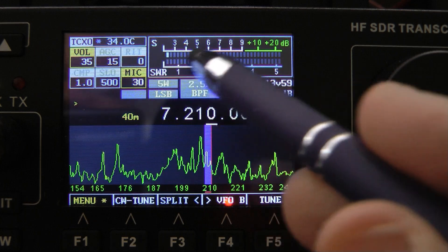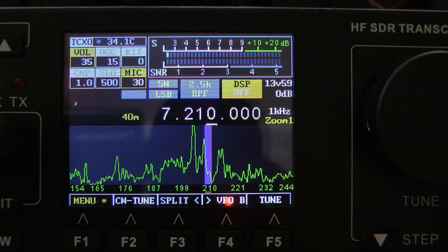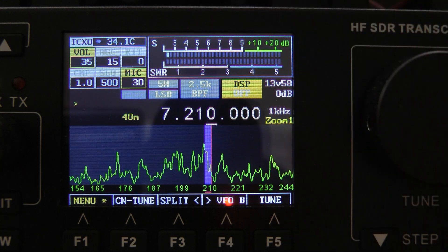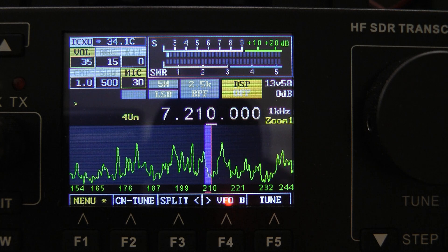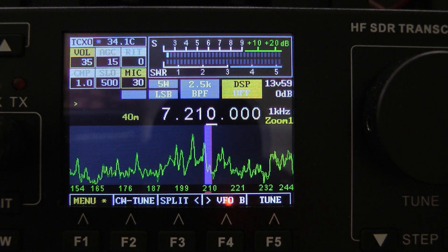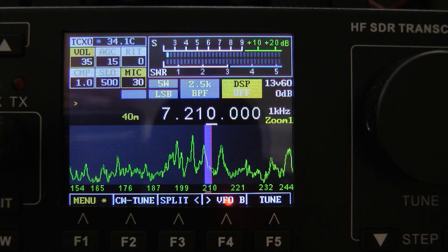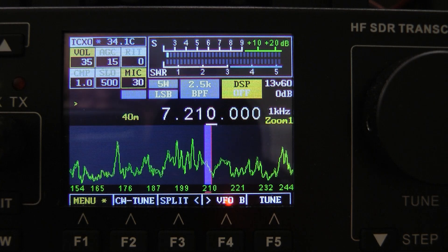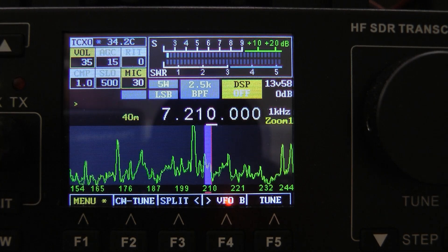The SWR meter is improved and seems to work much better. The S meter is really improved, and so is the scope. One of the things that Nizer pointed out to me — and Nizer, if you're watching this, I don't know if your name's Nazar or Nizer, but being a hillbilly from Arkansas, I just say Nizer.